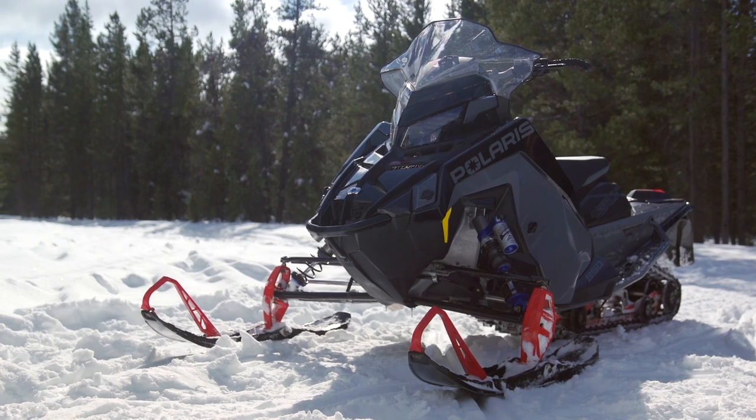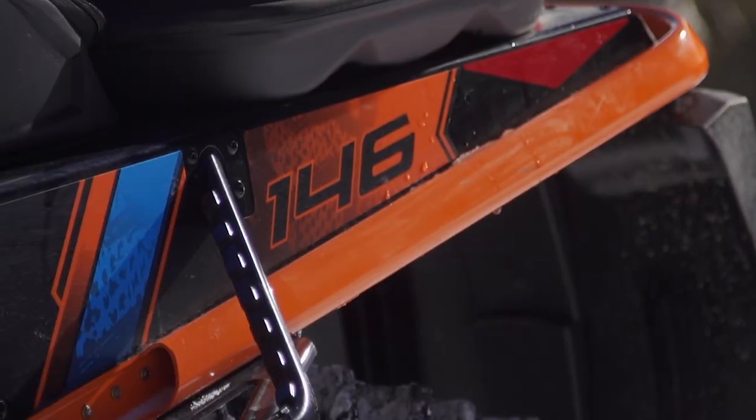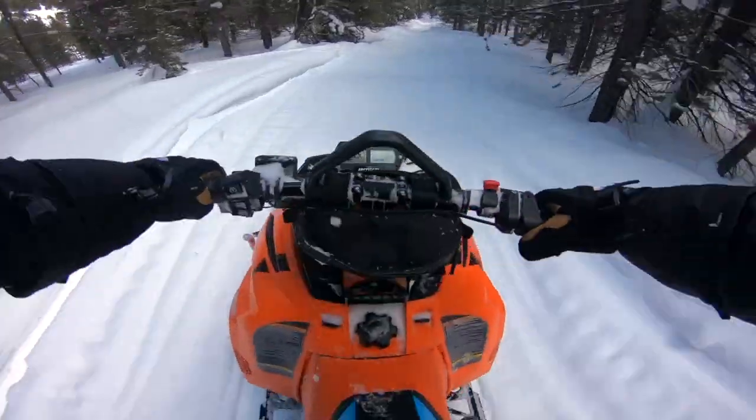With so many fish in the 140-inch sea, a lot more folks have been asking about options for both studs and carbides for these sleds. However, it's not as easy as it was in the 90s by just knowing your track info based off the sled. Now with factory options, you could have any number of tracks on your 144 or 146-inch ride.